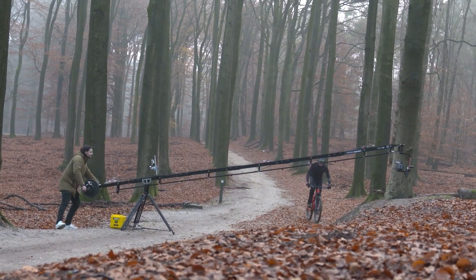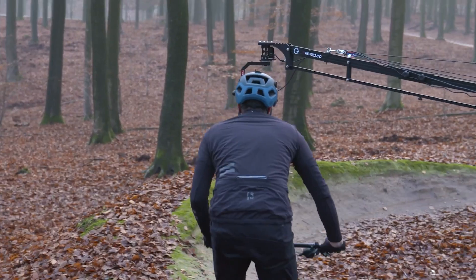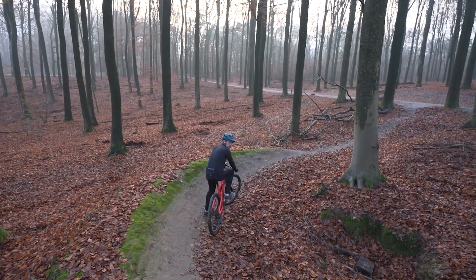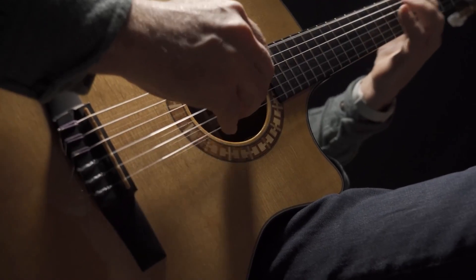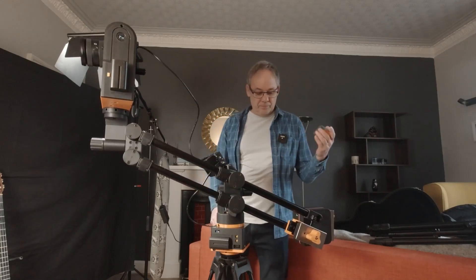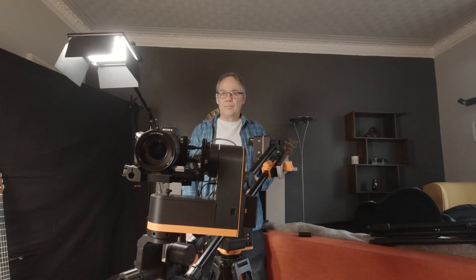Before drones came onto the scene, jibs were among the most common ways cinematographers could easily get a shot of a camera raising its vantage point, usually to show the expanse of a scene. Jibs can still be incredibly useful in a studio or in tight spots where a drone just wouldn't be practical, or when the noise from a drone just wouldn't work. And because the jib is part of a motion control system, the camera moves can be pre-programmed and repeated. There's also a motorized pan-tilt system for the camera mount, so it can change its orientation as it travels through the movement.